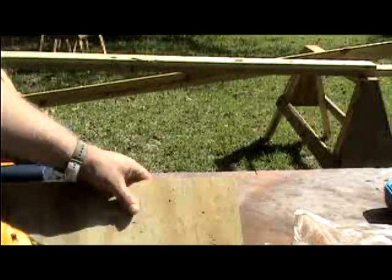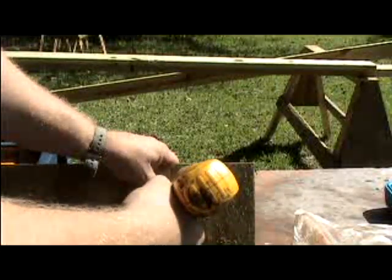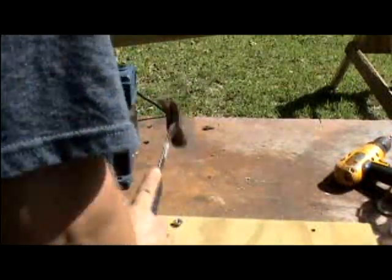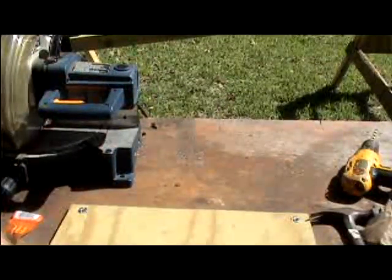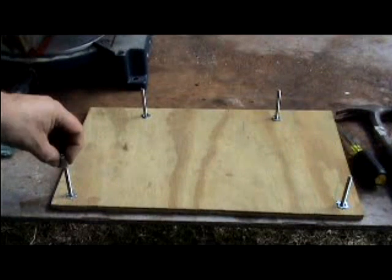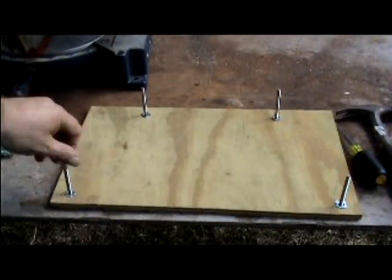To accommodate the T-nut, I'm going to drill these holes with a 5/16 drill bit. Once you've drilled your hole, put the T-nut in the top of the board and then tap it in with a hammer. Once your T-nuts are installed, take the machine screw and run it all the way through. Once you have all the bolts all the way through, we're going to put a threaded rod connector on and run it all the way to the bottom.